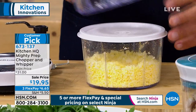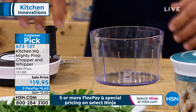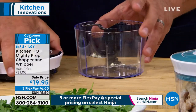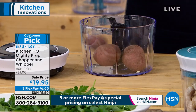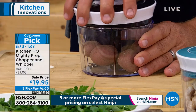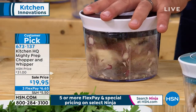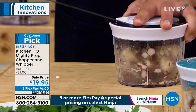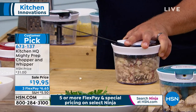It comes with the extra lid so you can keep that in the fridge, and it has the extra bowl so you don't have to stop. If you happen to have something stored away in the fridge and you want to keep chopping — maybe it's breakfast time and you want to take some potatoes and make some hash browns. We're going to plop some potatoes in here. All you do is pull that cord — you're the motor. One finger, that's it.